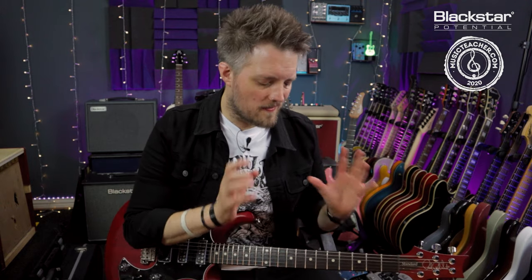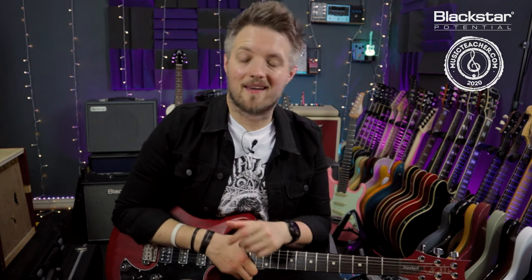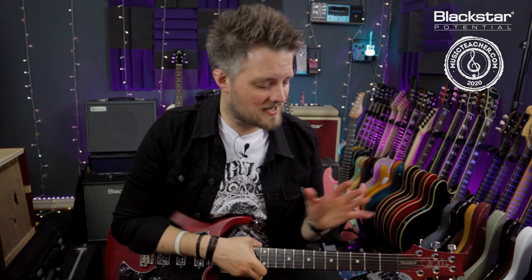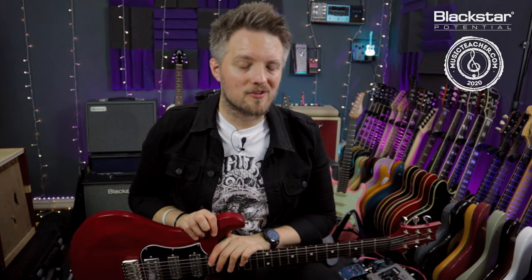Thank you for watching — I hope you've enjoyed this lesson. Let me know in the comments how you've gotten on with using your thumb for chords and what benefits it has brought to your playing. It's always fascinating to hear how people find this when they start integrating the thumb, since it's not something we're taught early on. Don't forget to check out the Blackstar Amplification YouTube channel for more free lessons, and if you're looking for a guitar teacher in your local area, go check out musicteacher.com — there's a network of great teachers around the UK ready to help.